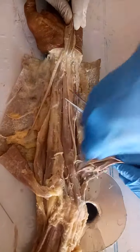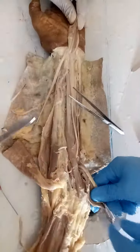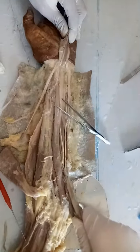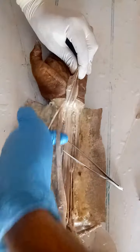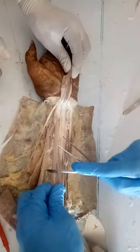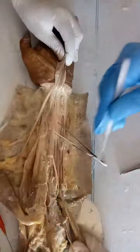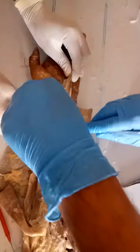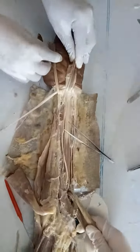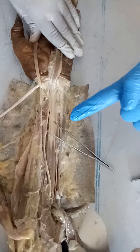Superficial muscles — I am going to remove this. Now superficial groups are separated. This is the flexor carpi radialis. I am cutting this flexor carpi radialis, I am separating this also. After this way, superficial groups are all separated. Then you are hitting the deep group of the muscles.